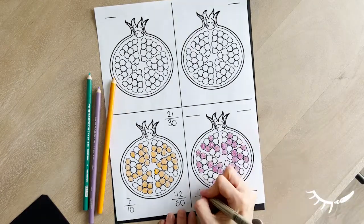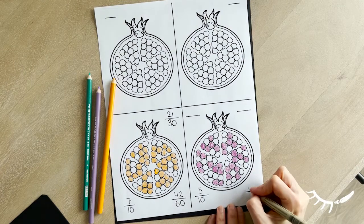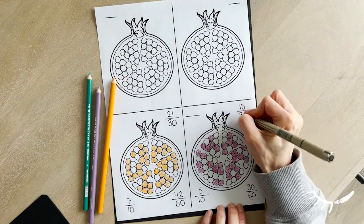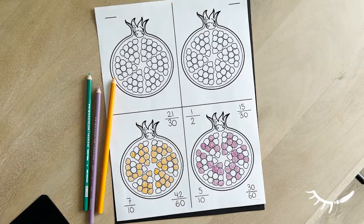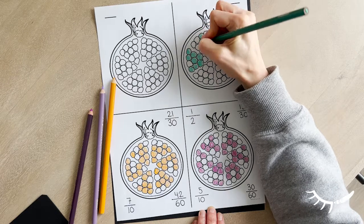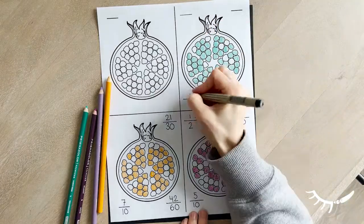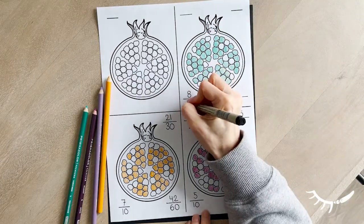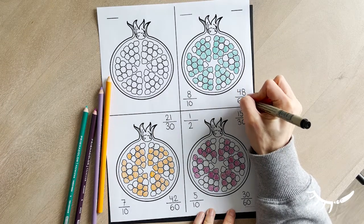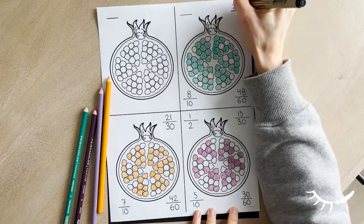When coloring the seeds purple, 5 seeds were colored in each subsection. At first, leave the other seeds white so that the fractions are easier to calculate. When doing this reducing fraction worksheet with students, it is helpful to start by having the students write the total number of seeds of one color over the total number of seeds, then work on reducing the fraction afterwards.